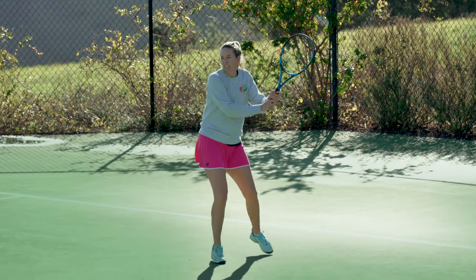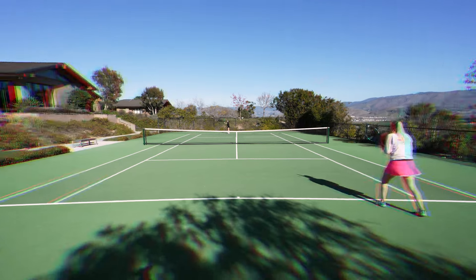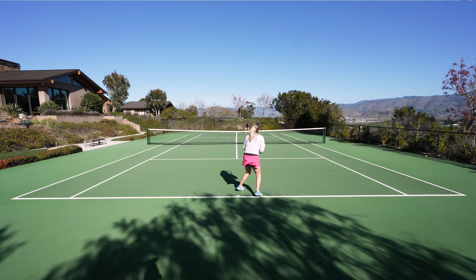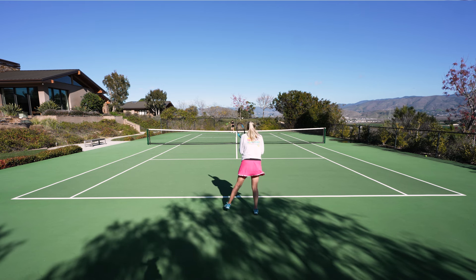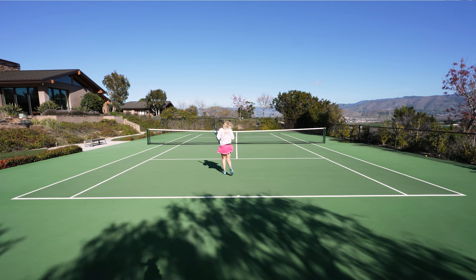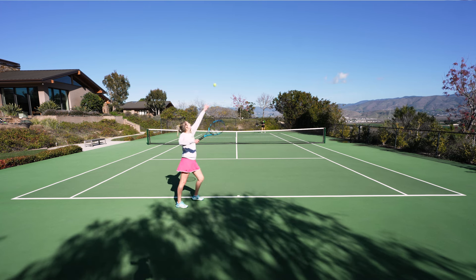There are a couple of rackets that I really like to groove with or have good practice sessions with, but don't like to play points. This one's the opposite — I love to play points with this. It offered a really controlled aggression, so I could really set up my points with that little bit of extra control, and then put them away with that standard PureDrive power. When I approached the net, I had the most success punching the ball deep in the court to end the point.